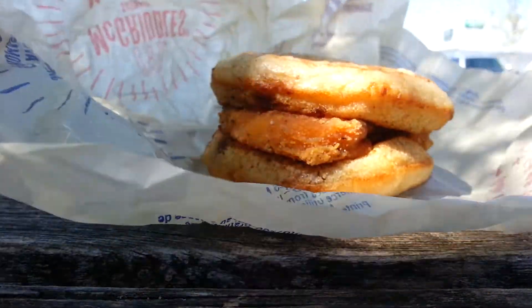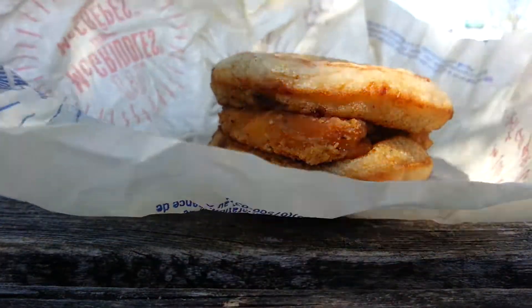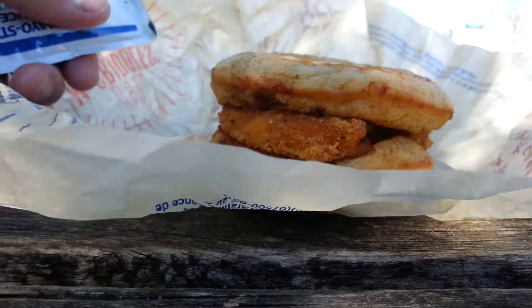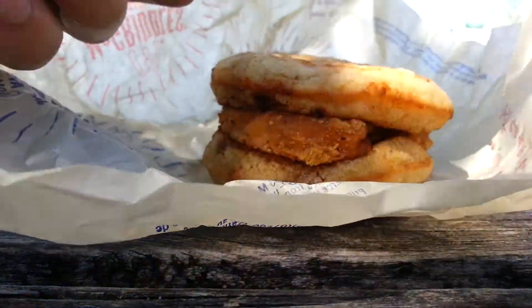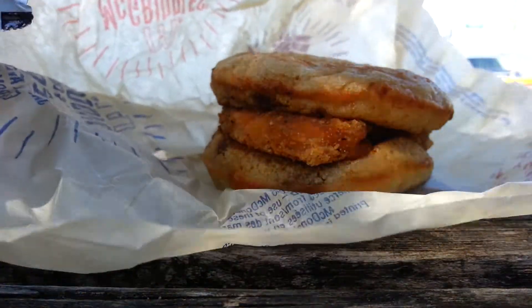It's part of the breakfast menu at McDonald's, available in the morning. I'm going to add a little bit of mayo to it.